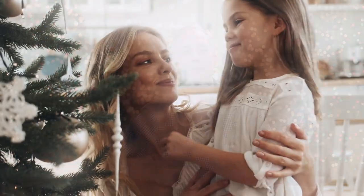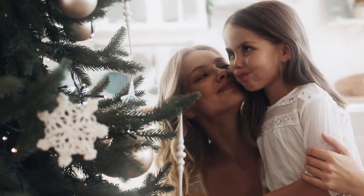Welcome to Tree Time. My name's Joe, and I'm here to help you understand which tree is best for your home and decorating style.